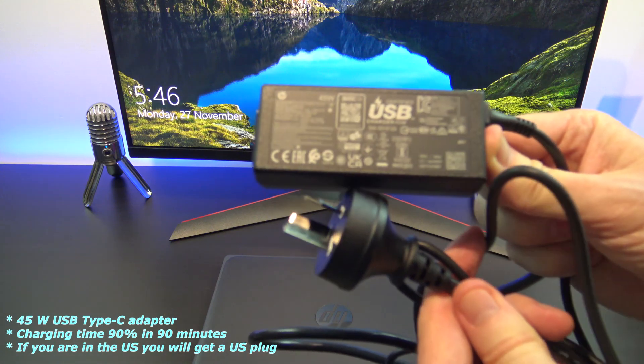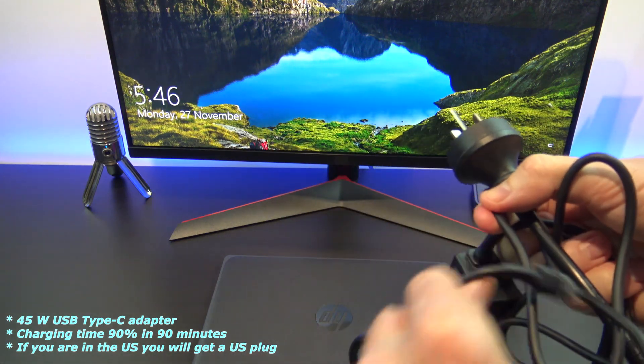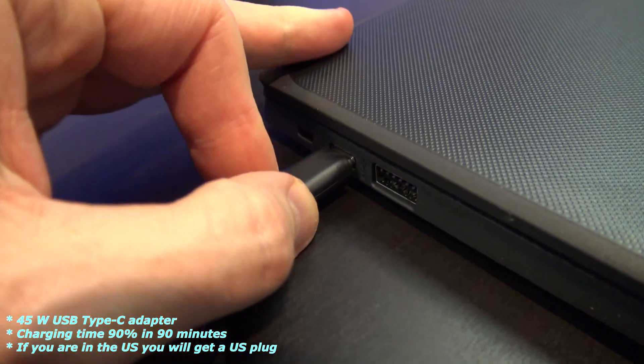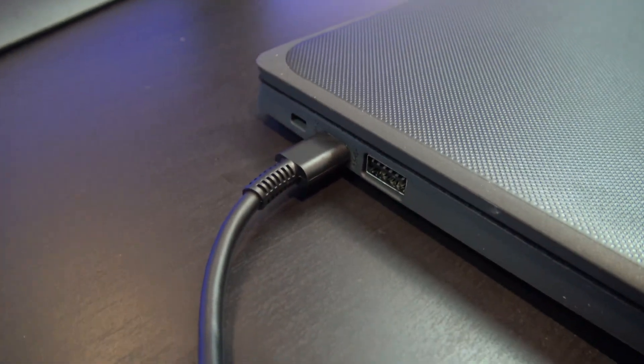In terms of accessories, in the box you will have a 45W USB power adapter, which HP says allows you to charge 90% of the battery in 90 minutes.